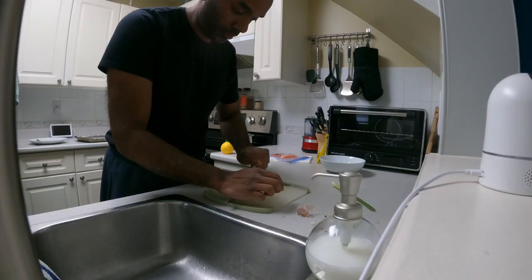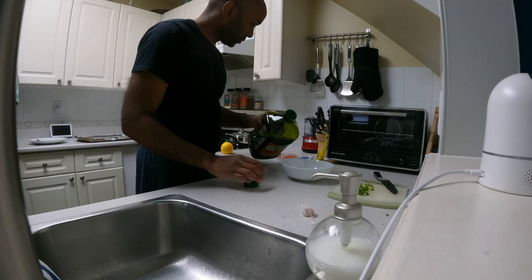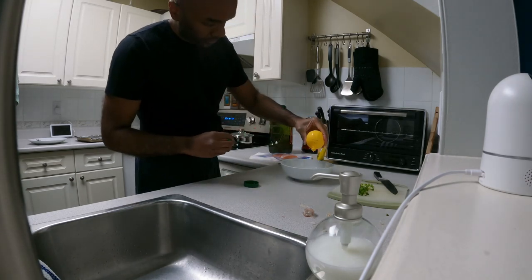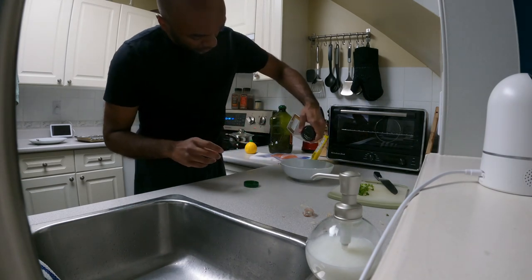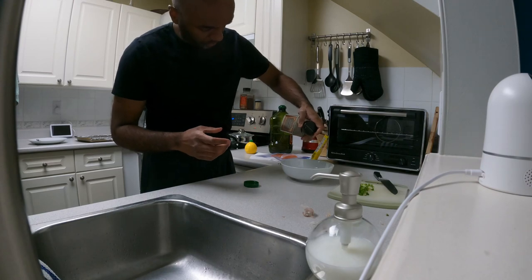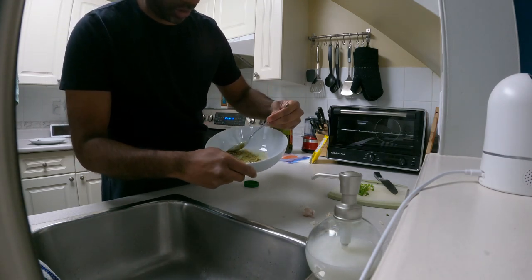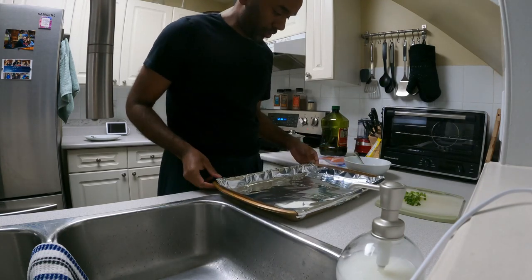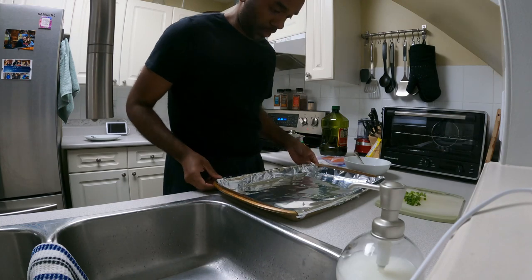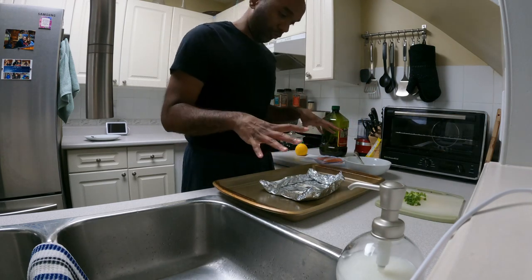Rice always takes longer than I think. I've got a bit of lemon juice to throw in there — hoping it'll be enough. With such a small piece of fish I didn't need the whole pan of tinfoil, so I'm going to make a little tinfoil boat for the fish to sit in. That will help all the juices stay close to the fish and not spread out too far.